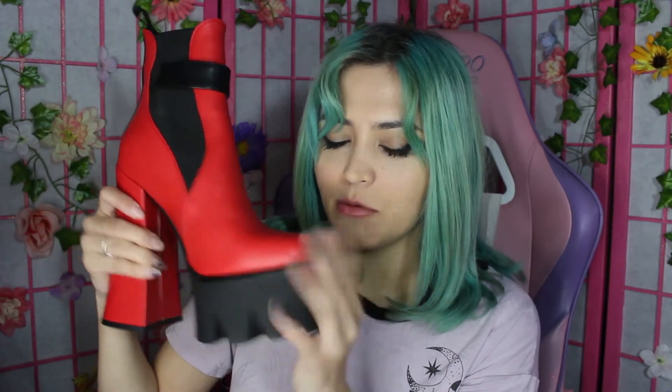I got these in what I thought was a US size 5, but it turns out I read the measuring chart wrong. Both shoes are like a size bigger than I normally wear — they're a US size 6. I do sometimes wear a US size 6 depending on the shoe, and these are very true to size. There's a little bit of extra toe room but I'm just going to stuff a sock in there and wear them anyway.